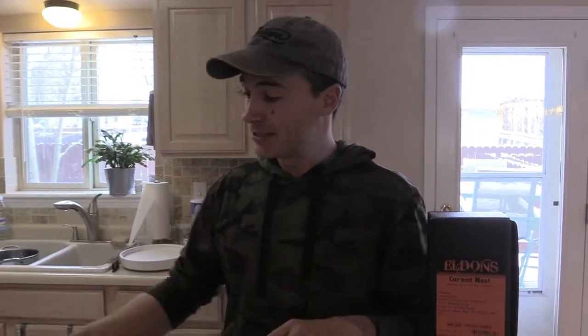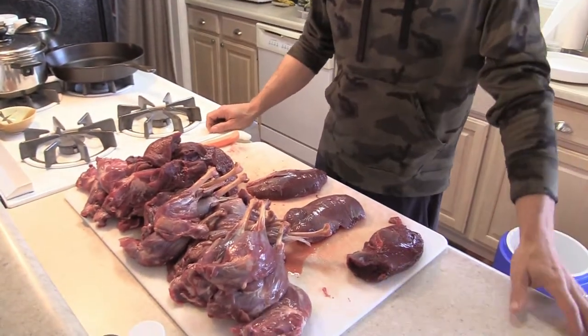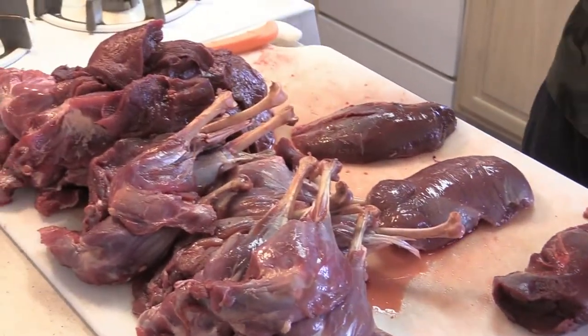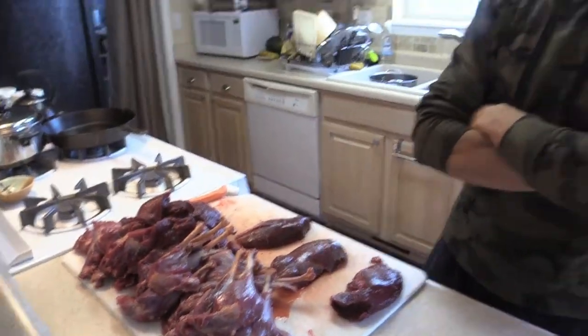Hi everyone, welcome to Catch and Dinner. Today we're not catching anything, but we're preparing something we've got. Here we have some Canadian goose, and what we're doing today is one of my favorites — I really love Reubens, and Reubens involves some kind of corned beef. What we're doing here is corning goose, a very different spin on it.